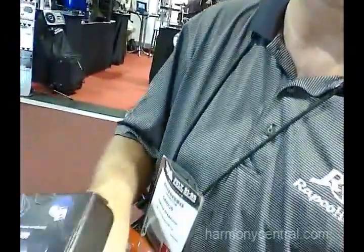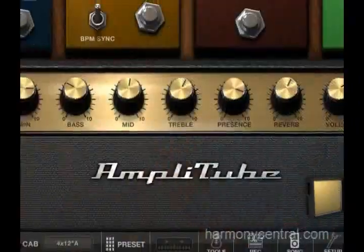This is Rapco Horizon Company and we're here today to talk about a couple of new products we have. The first one is the iBlocks. The iBlocks is a smartphone interface that allows you to get your guitar into your smartphone, your iPad, your iPhone, your iPod touch, and you can play with the apps that are out there.